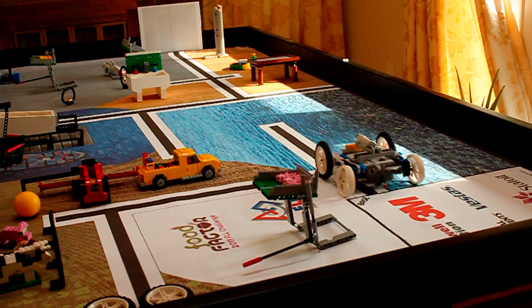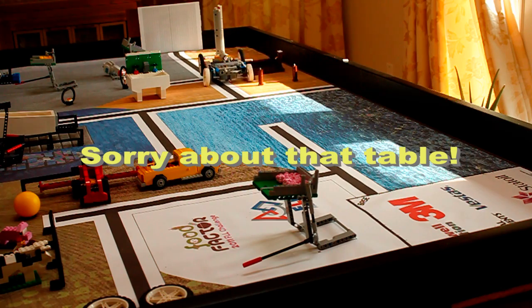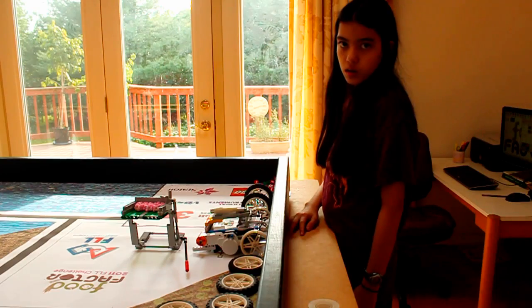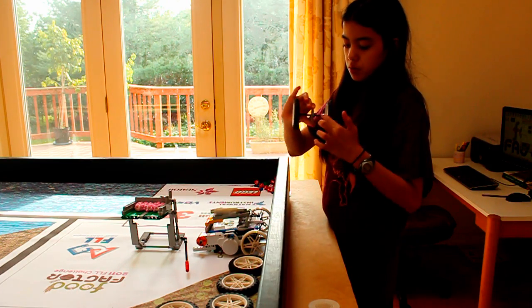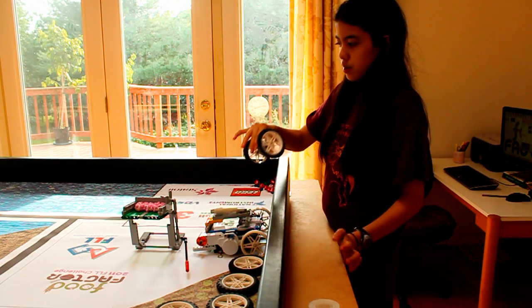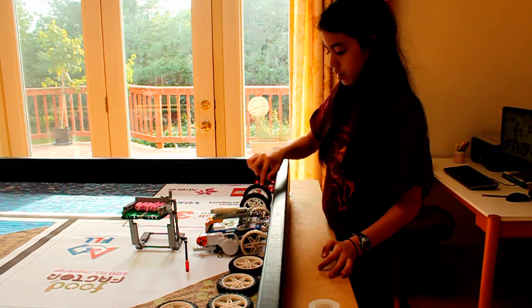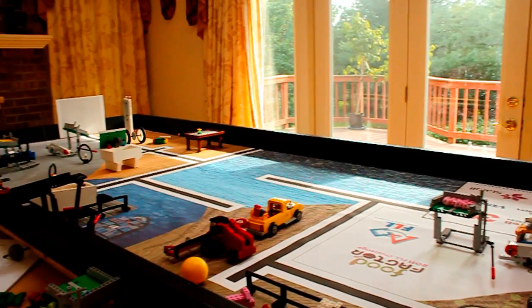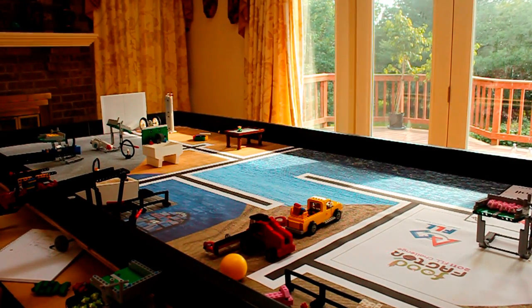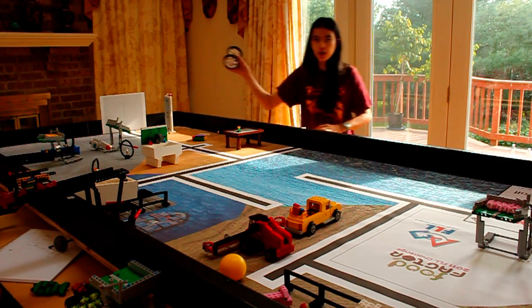When we switch the drive wheels, our robot veered to the right instead of to the left. So we took the drive wheels off the robot and connected them with an axle and a gear in the middle. When the wheels are like this, they have a tendency to go right. And then when we flip them over, they have a tendency to go to the left.